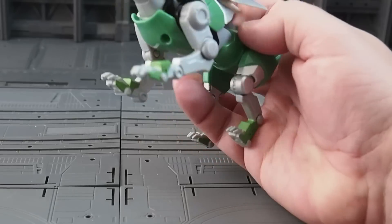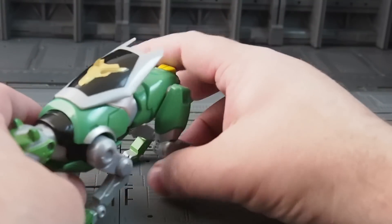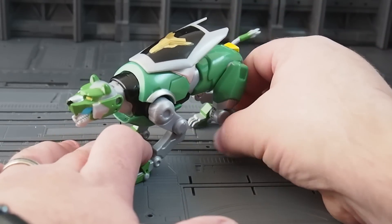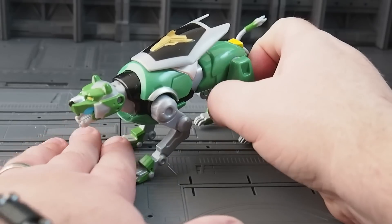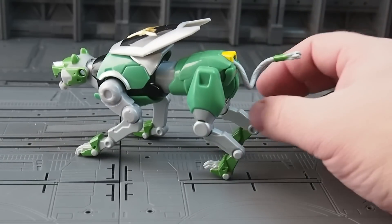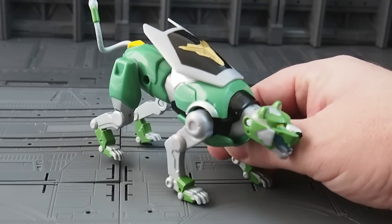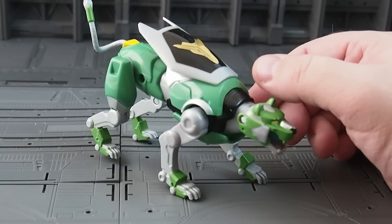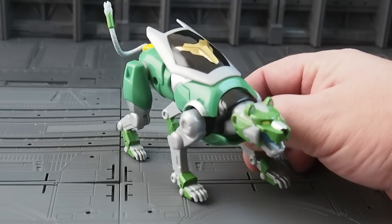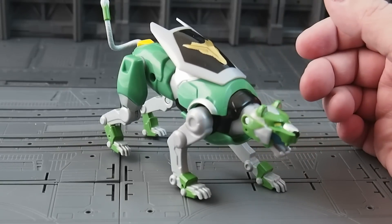It's a nice enough looking lion. If you want to keep something in lion mode on the shelf while you have the other deluxe lions as the combined Voltron form, this works well. It's very much a kid's toy — not a collector's item. This is a lower price point, maybe eight bucks or so, and for that money it's nice. It has a little gimmick, some decent articulation, and it's fun to muck around with. So this is the Voltron Legendary Defender Green Lion from Playmates. Thanks to Playmates for sending that over — these are in stores now, so go get some. This is Josh from CollectionDX; we'll see you next time.